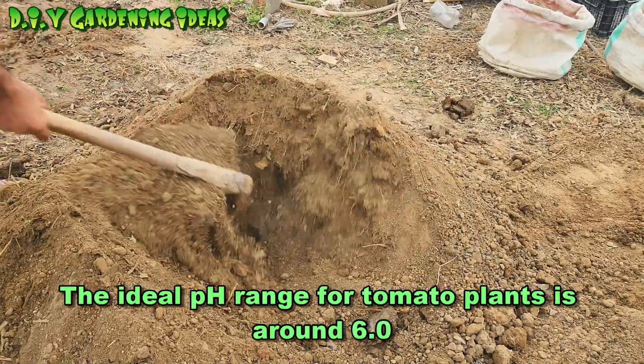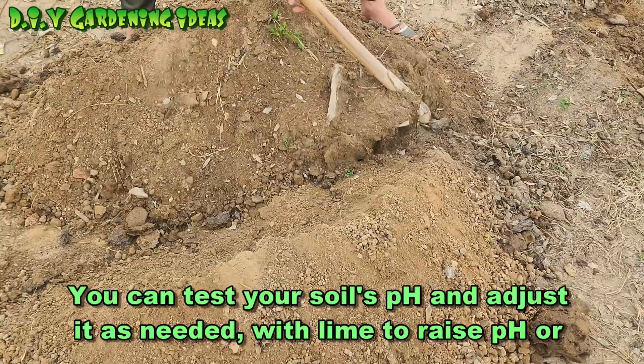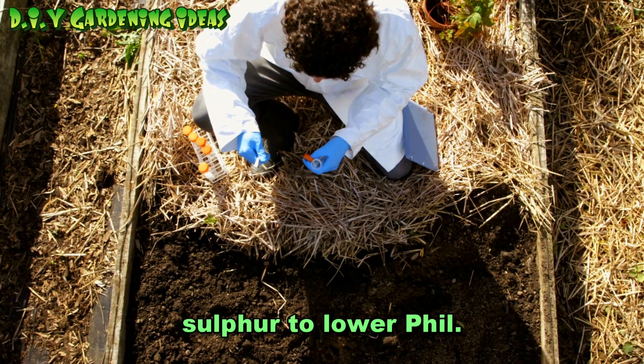The ideal pH range for tomato plants is around 6.0 to 6.8. You can test your soil's pH and adjust it as needed — with lime to raise pH, or sulphur to lower pH.